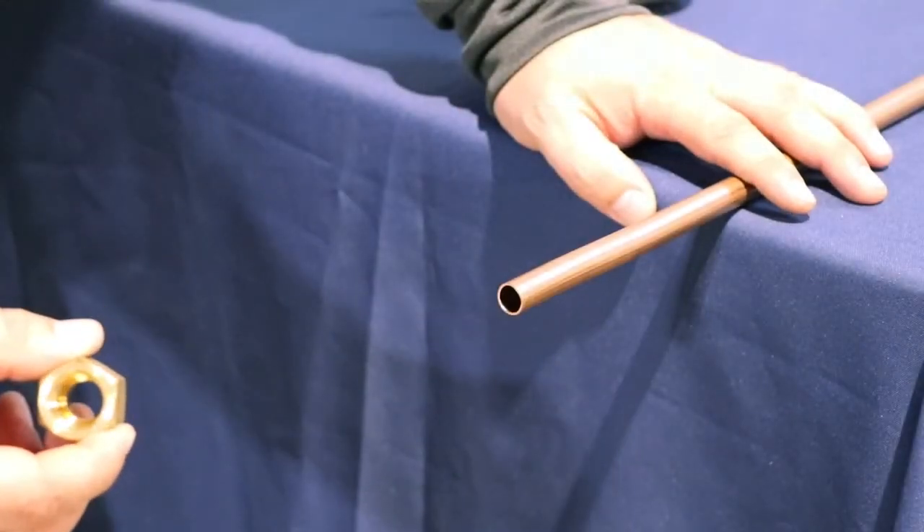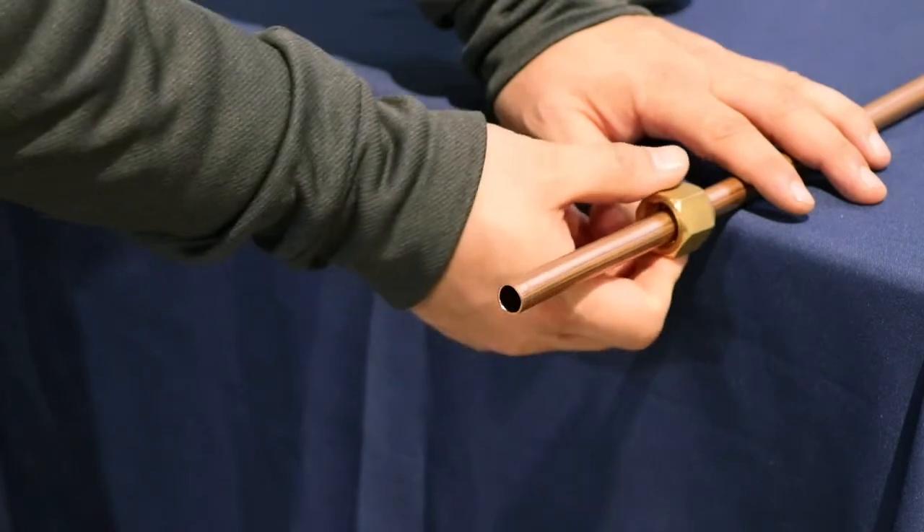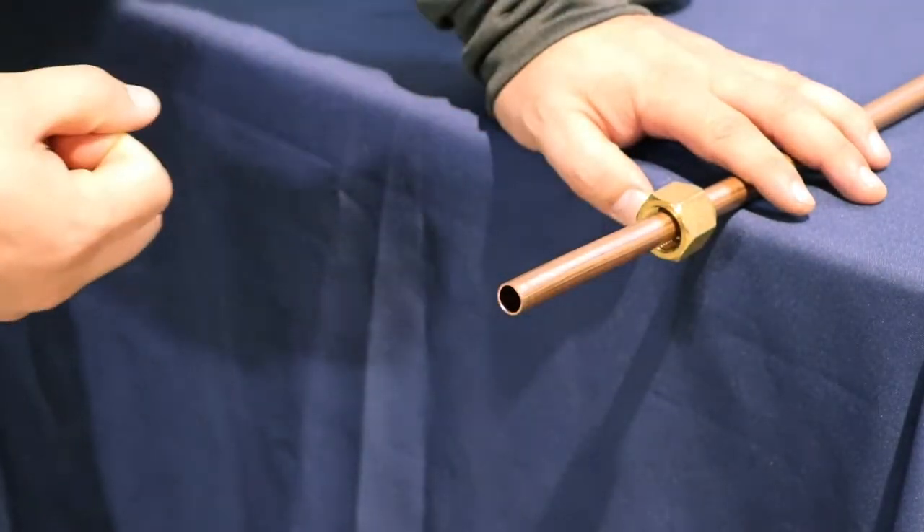Now that you have it reamed and cut, you need to go ahead and get your flare fitting on there. If you don't do that, you're going to have to cut it and ream it again.